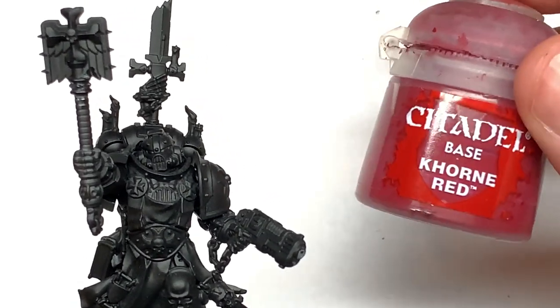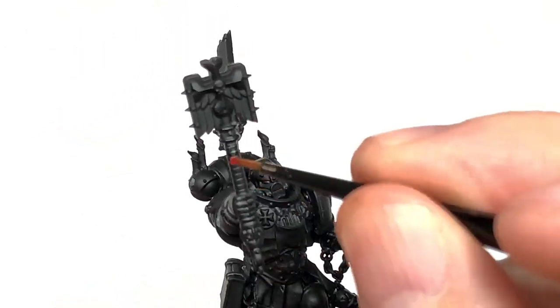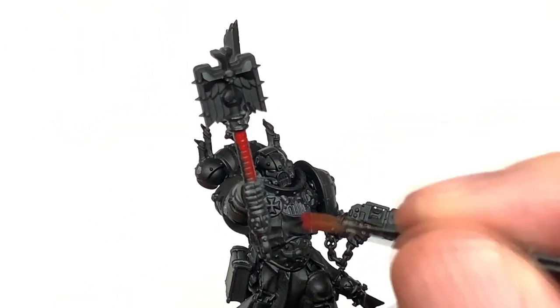The first colour we're going to use is Citadel Corn Red. I'm just going to use this to do the leather strapping on the Crozius that he's got on his right hand there.